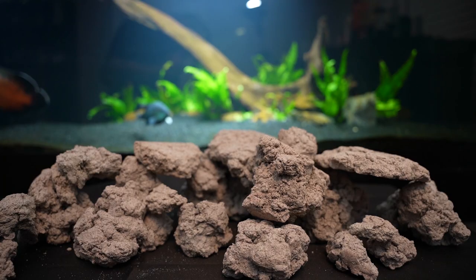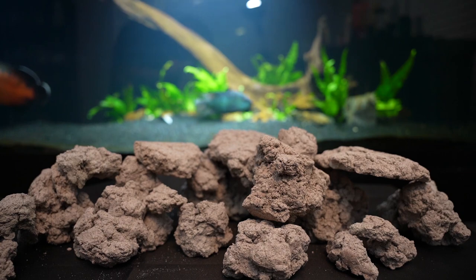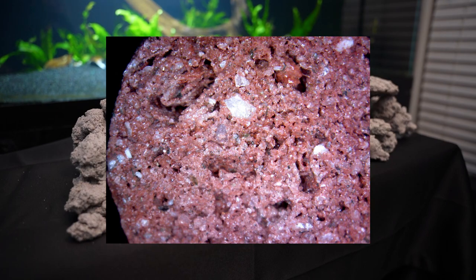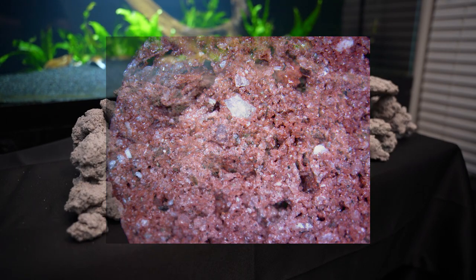A sphere has the greatest surface area of any shape, so the BioRock construction is made of a matrix of millions of tiny spheres fused together right at their points of contact, making a structure that is resilient to clogging and allows for a smaller effective footprint compared to other filter media.